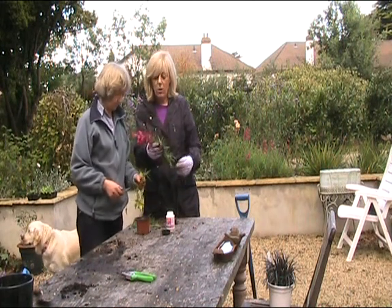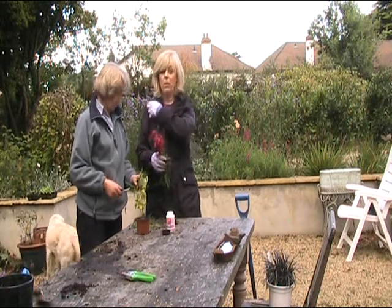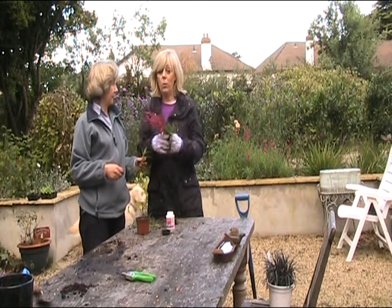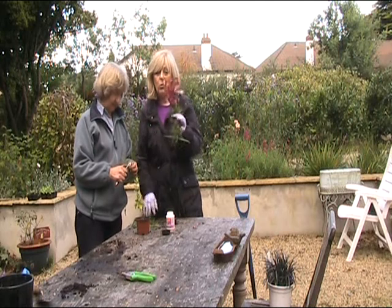It's October time and we're out in the garden — I don't even need a coat on! It's just fabulous. The whole city's going mad outside but we're just having a great time, the two of us here. We're going to be cutting stuff now.